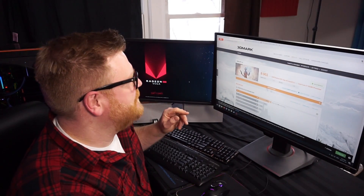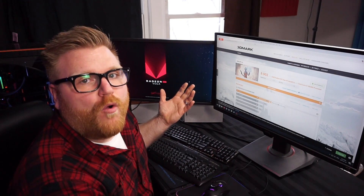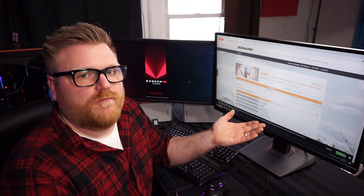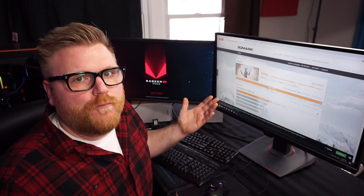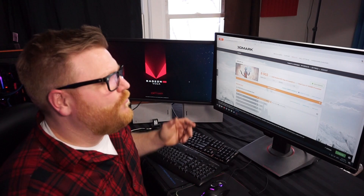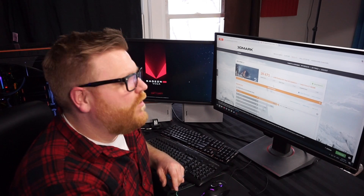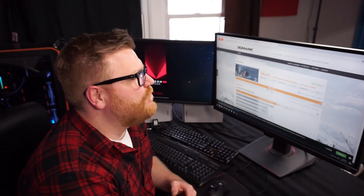That's just regular TimeSpy. Running this thing with the liquid-cooled BIOS on it, we got a pretty significant jump in performance. In regular FireStrike, we started out — this is just the stock score on my Threadripper — getting 24,531, and we got about 1,000 more points: 25,493 when it was all said and done with the overclock.